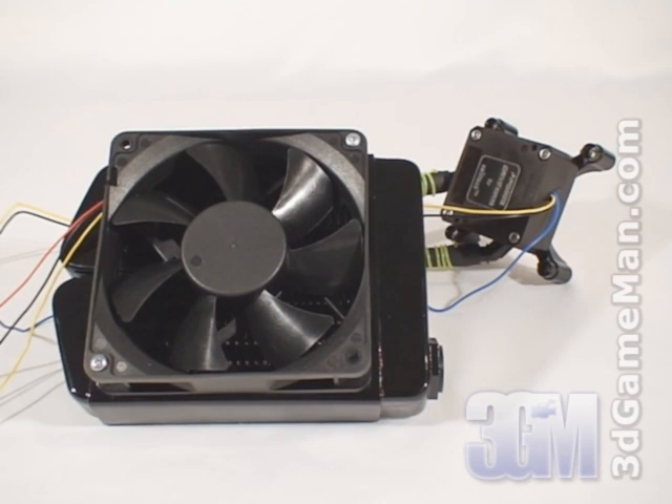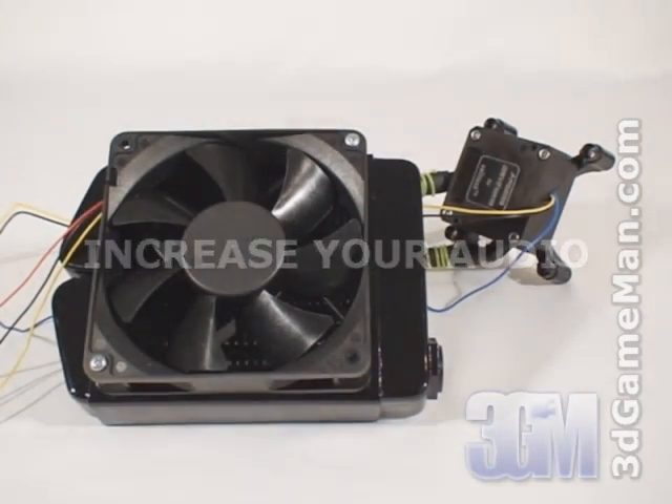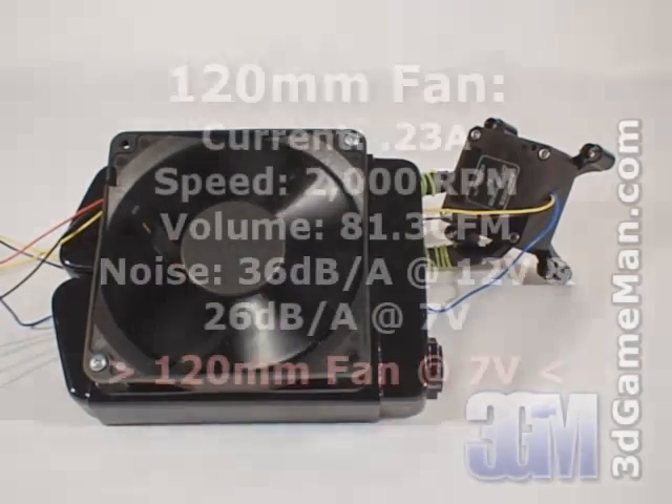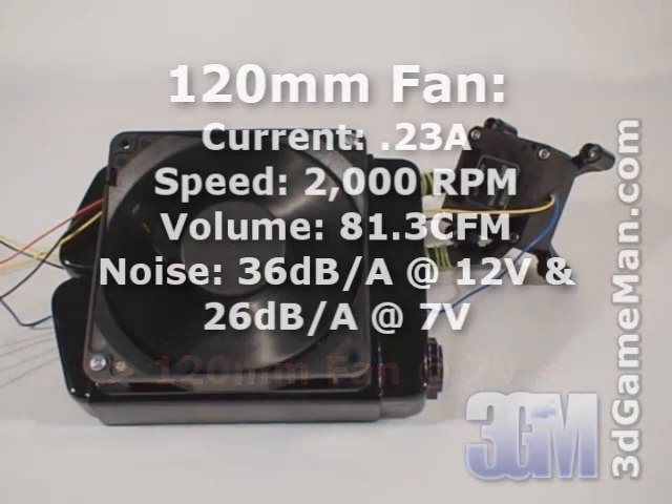Now have a listen to the integrated pump and the fan. First, just the pump. Now with the pump and the fan at 7 volts. And finally the pump and the fan at 12 volts.